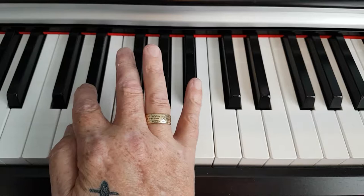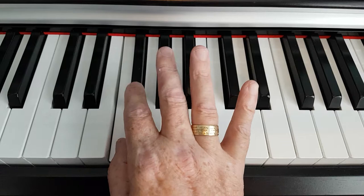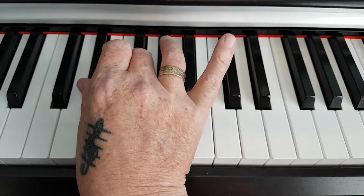We'll count up three more notes from E to F to F sharp, so the first two notes of the chord are D sharp and F sharp.